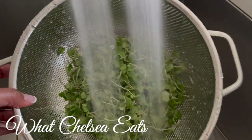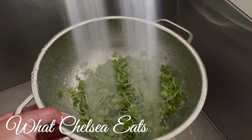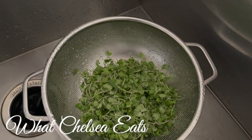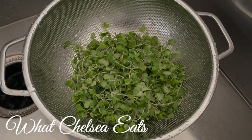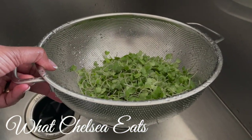Look at my new strainer. I love this strainer. What I love most about it is that it has holes all the way up to the rim, and it makes it very easy for me to clean my fruits and vegetables. If you'd like to learn more about it, I'll put a link down in the description box.